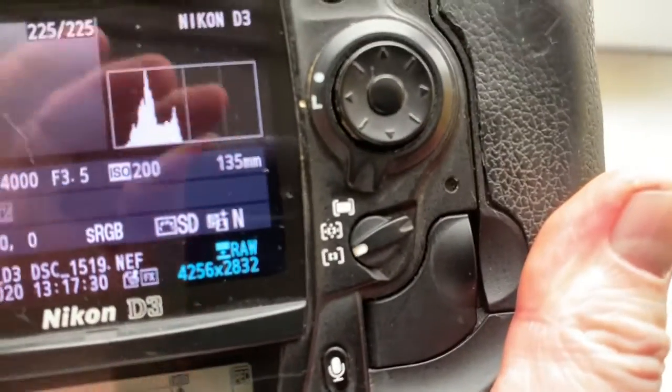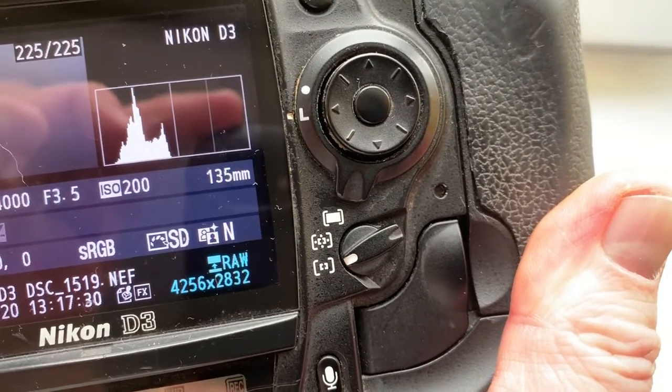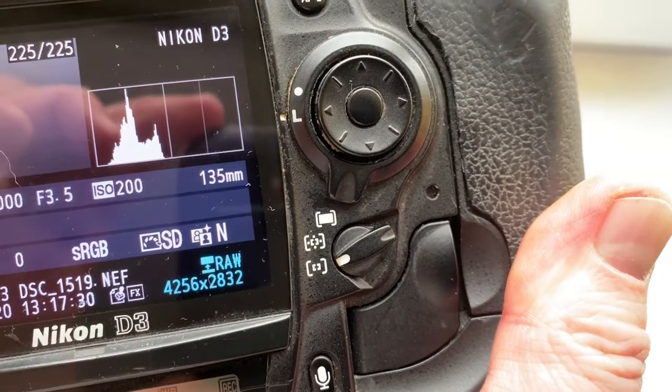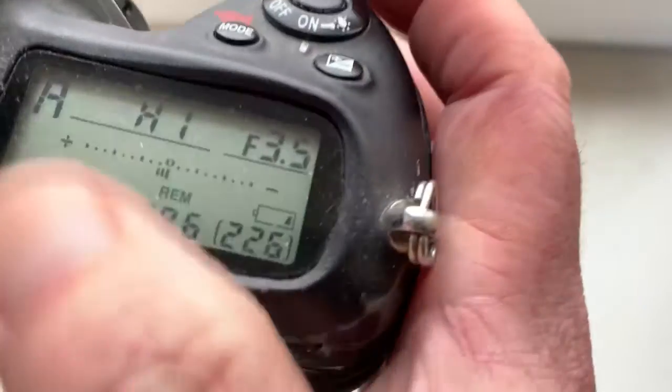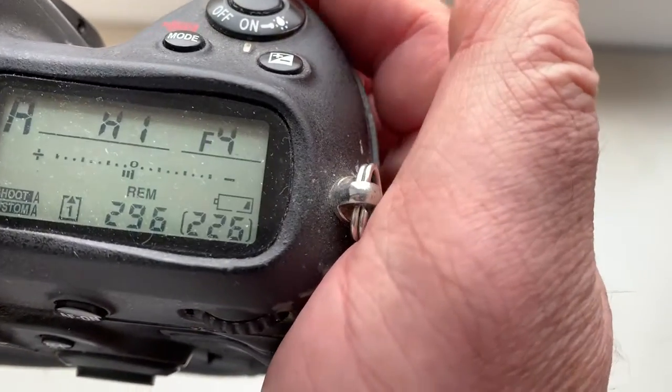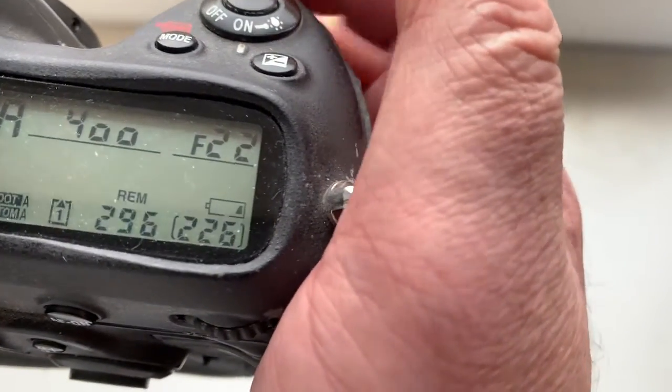I pre-programmed the chip for your Jupiter 37A. Focal length is 135mm, aperture range from 3.5 to 22.